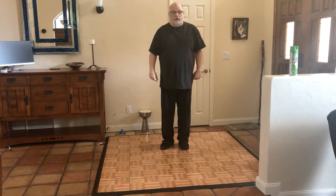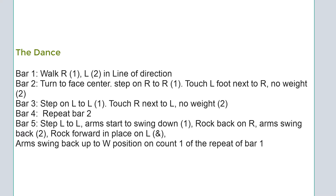And that's the entire dance. It's Opsa, a Croatian-American dance. To recap: in line of direction, walk right, left, turn to face center, step right, touch, left, touch, right, touch. Then you step on your left and step rock back on your right and forward on your left — rock, rock. So it's walk, walk, step, touch, step, touch, step, touch, step, rock, rock. Your arms swing down on that rock, rock, and then back up to W position for the beginning of the dance again.